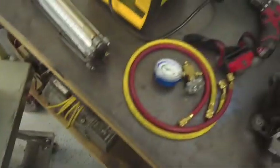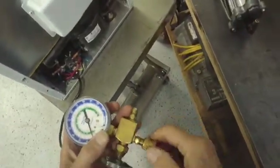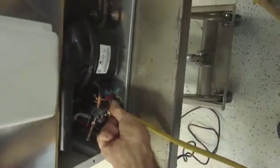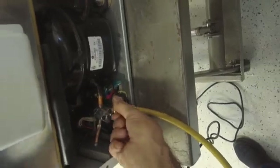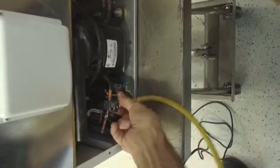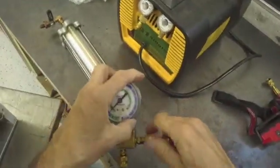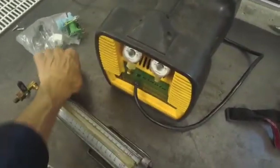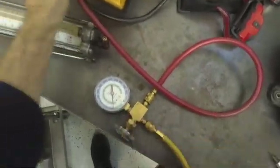Take your refrigeration hose — this is my compound gauge — and hook that on here. Next, we're going to hook up another hose to go to our recovery system on the intake, like this. That's going to suck the freon out through here, and we'll watch it on the gauge through the system.